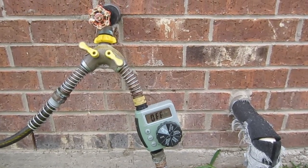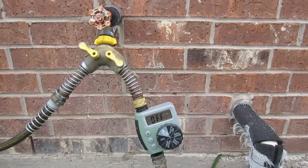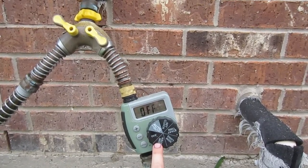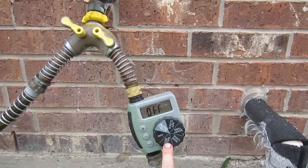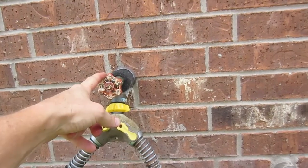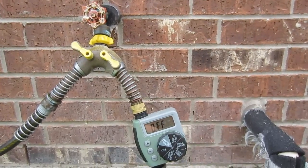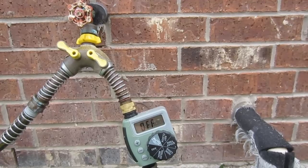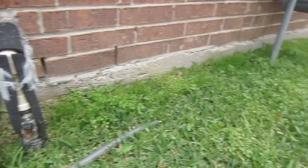We set up an automatic watering system using his existing garden hose running to the back of the house. We picked up an automatic watering timer — I'll have a link below this video. It's inexpensive and works great; you don't need anything expensive. We added it to an existing Y on his outlet. We have the faucet turned on all the time, and this will come on for one minute a day, probably around six in the morning, and he'll watch the plants to see if he needs it longer or maybe twice a day.